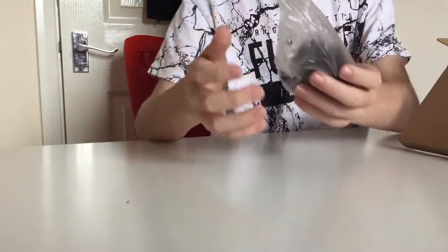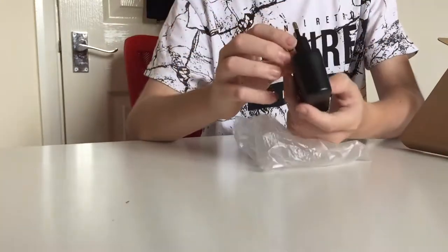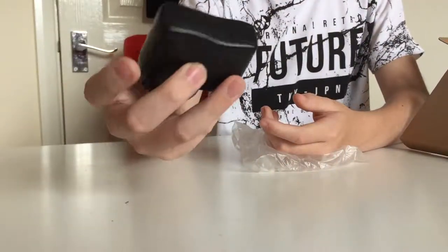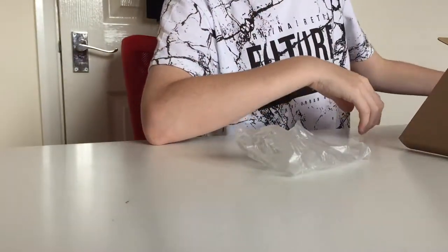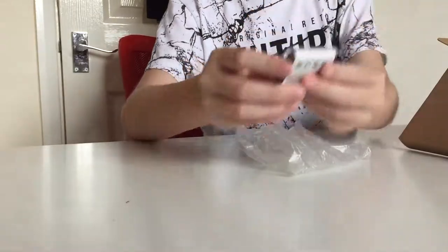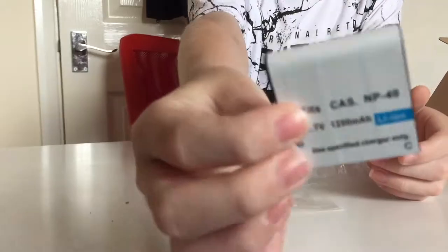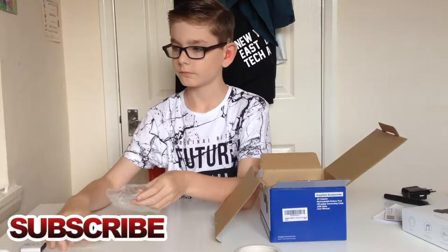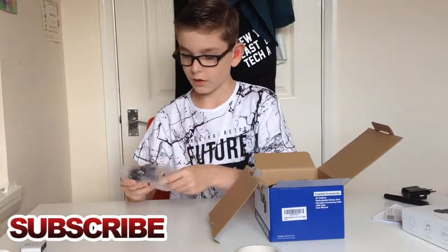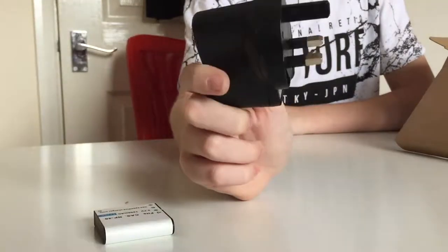This is packed very, very well — look at all this. So let's get each item out. First thing we've got here is a power brick — that's a USA one so I won't use that, I'll put that aside. We've got our battery, very nice indeed. This is a 1250 milliamp battery.